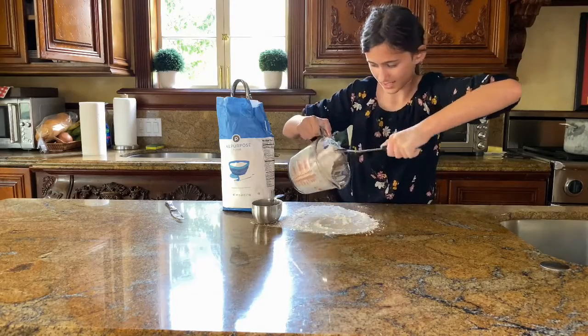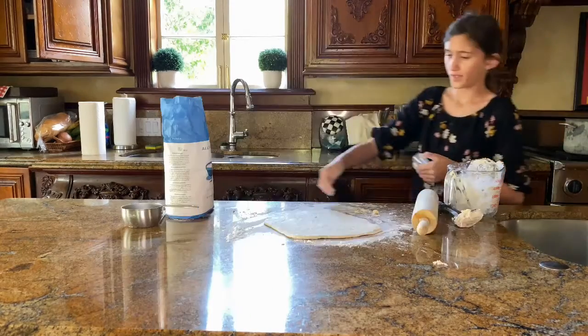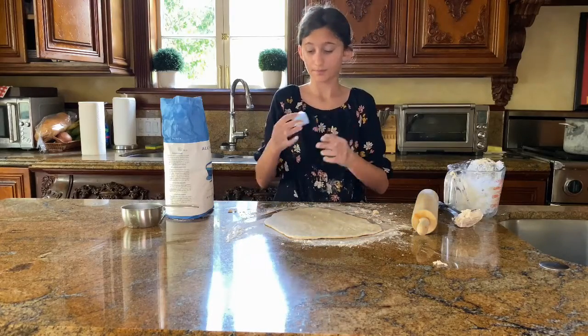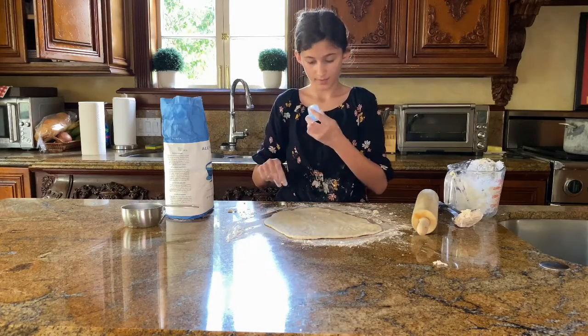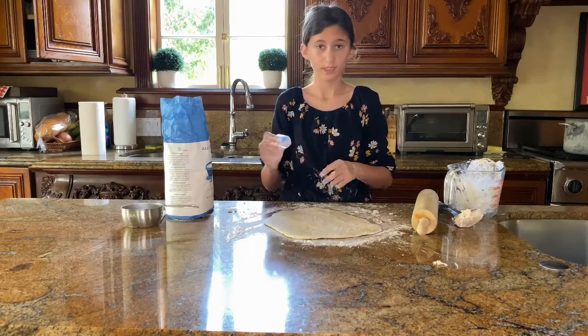I'm going to pour this out and knead it. I found this — it's the cap of a sunscreen bottle. I don't want it to taste like sunscreen, so I'm just going to wash it out really quick with some dish soap.